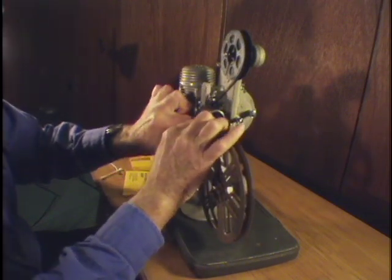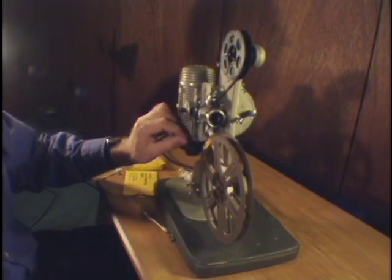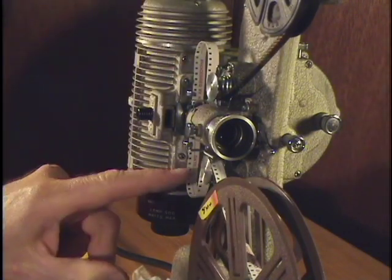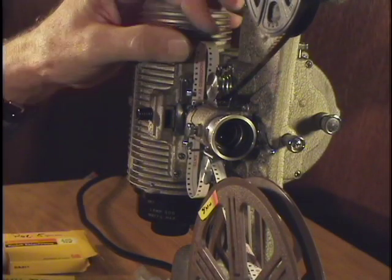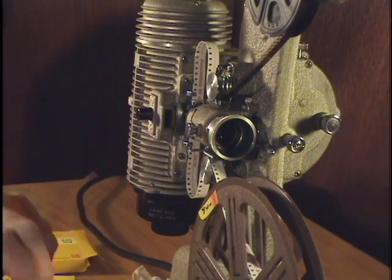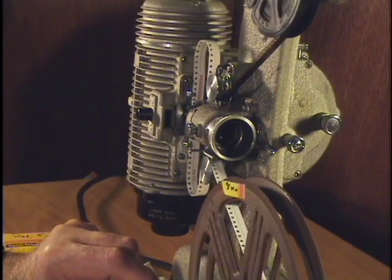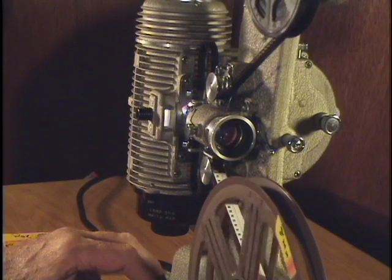And now onto the lower sprocket. You'll notice I made a very large loop at the top and at the bottom — that's in case the film loses the loop at one point, so I can stop it before any damage occurs. Well, are we ready for a show? We are indeed.